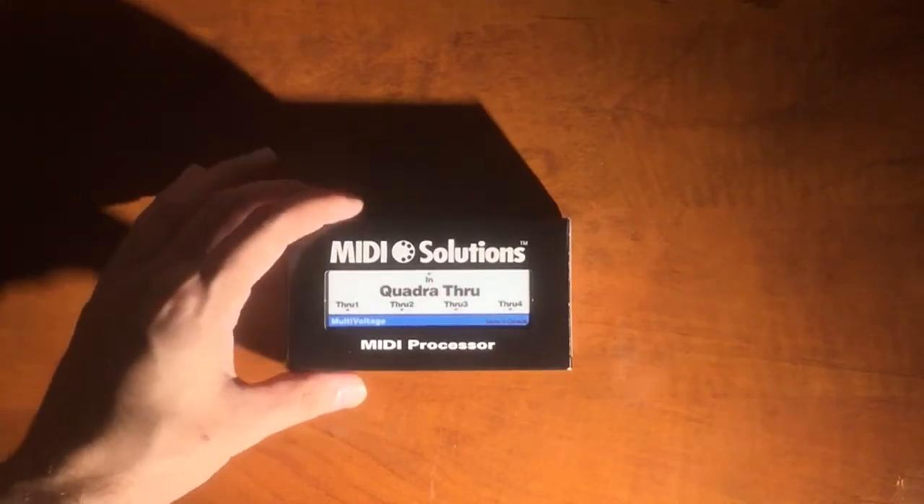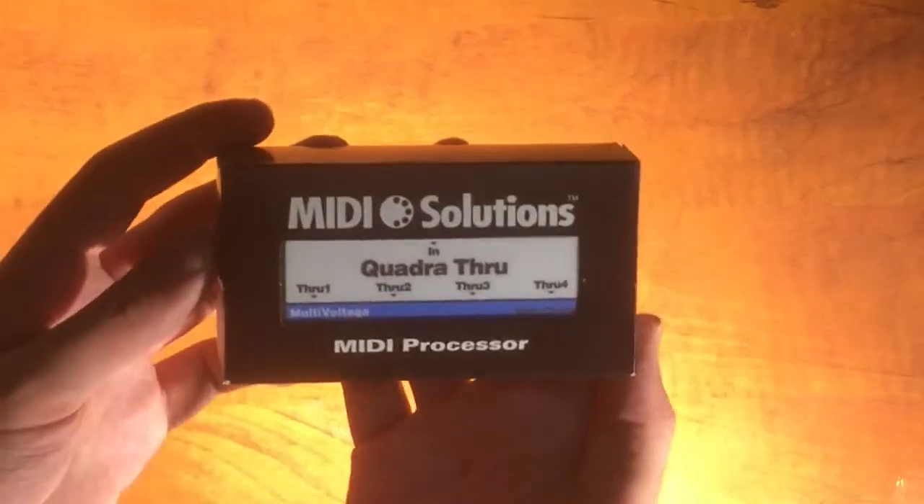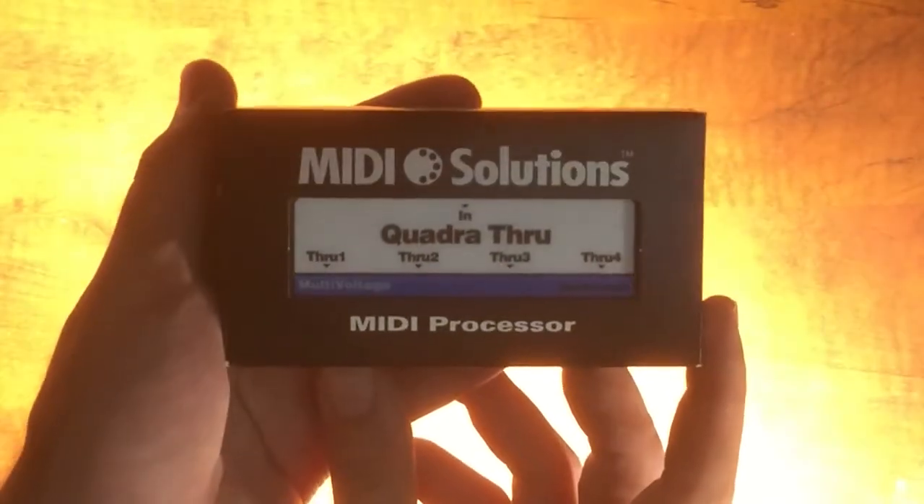Welcome to Midiverse TV. Today we're going to be taking a look at the MIDI Solutions Quadra Through. This is a device that provides four MIDI through outputs from one MIDI input.